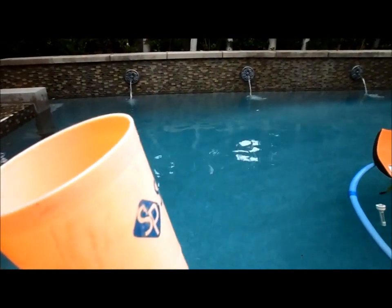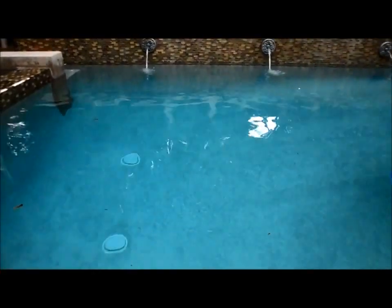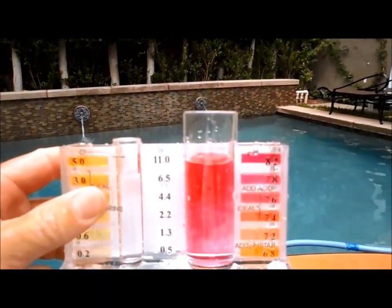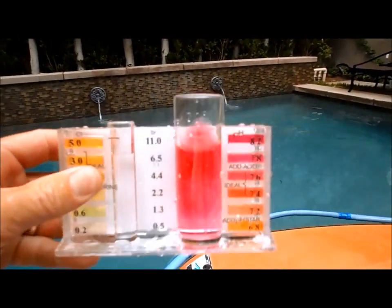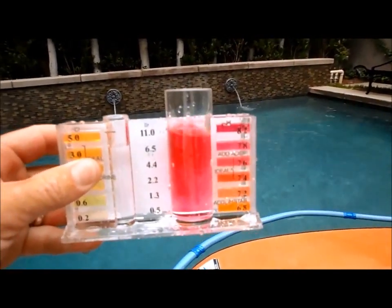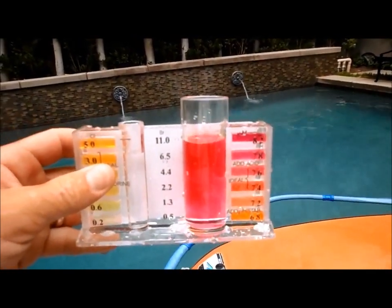You don't want to overdo it with the alkalinity up either. Do it in increments so it doesn't raise it too high. Keep in mind that alkalinity is tied in with pH — every time you add acid, it also drops the alkalinity. So as you balance your pH, your alkalinity will also drop with the adding of acid to your pool.